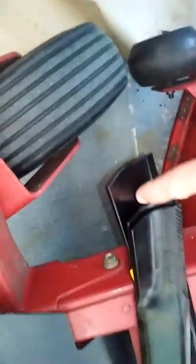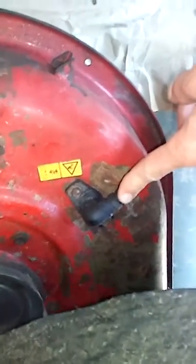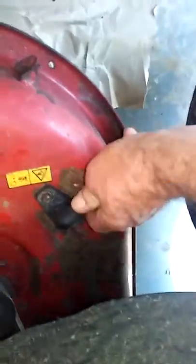You want some good thick ones like this right here. Another good idea is if your mower is equipped with this on both sides, get the adapter. What that does is you hook it to your water hose, crank the mower, and you can actually wash it out and clean it. That's what it's for.